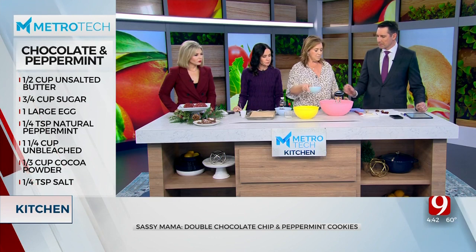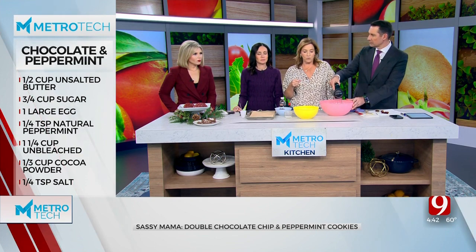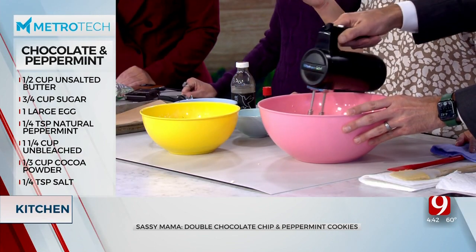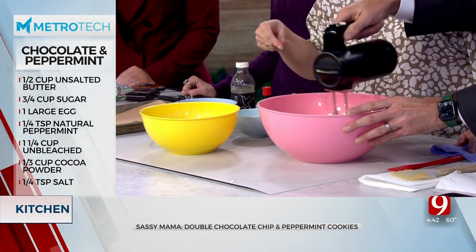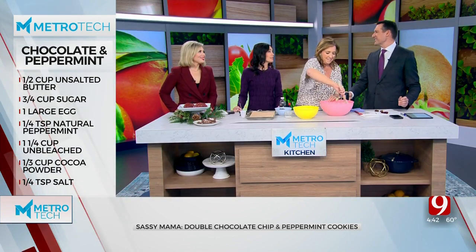I'm going to have you mix it. We're going to beat in the egg. I've gone ahead and creamed one stick of butter with three quarters of a cup of granulated sugar. It's so simple.